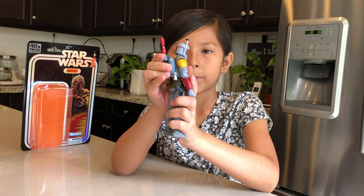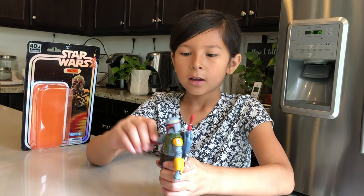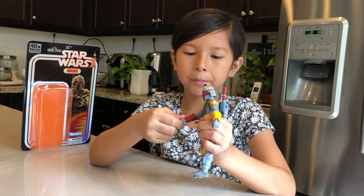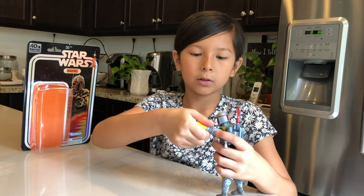He also has a little hole in the back of him so you could just put the jetpack there — and it falls out too. He could move his arm up and down, and then he could also move his elbows and he could move his hand too. He could bend it, and move it like that — same with the other arm too.